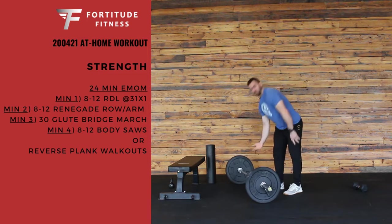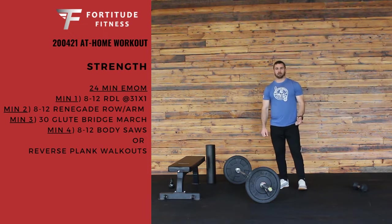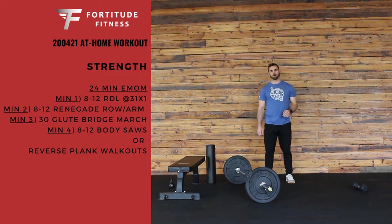For this you can use a barbell or a kettlebell — it doesn't matter. You want 8-12 reps of the RDL.